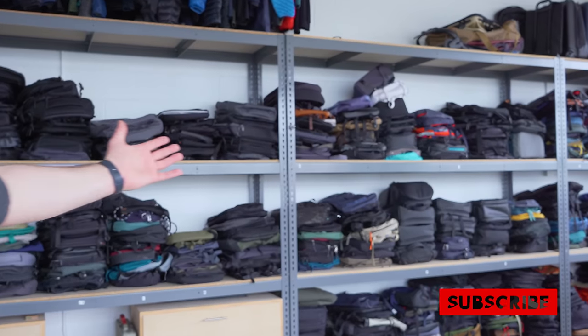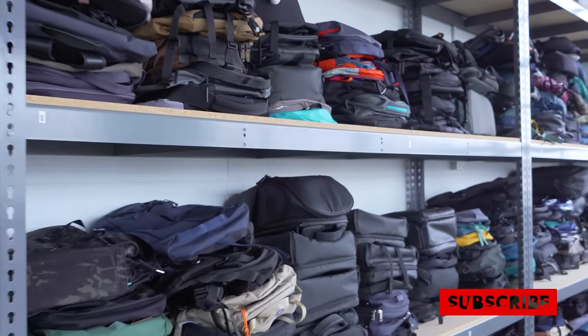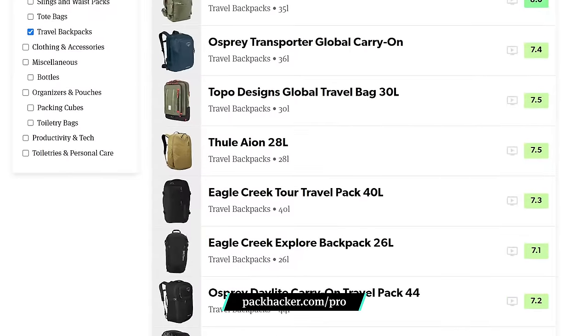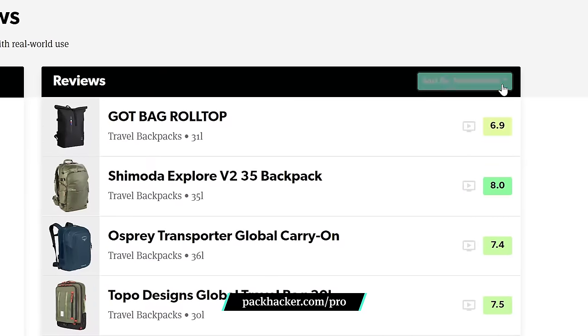I'm Tom from Pack Hacker, your guide to smarter travel. We've had our hands on thousands of bags, and in this video we'll be sharing some great travel backpacks for your next trip. We don't have time to cover every great option out there, so check our website for more detailed reviews. You can even sort by ranking to see which bags are the best. Leave us a comment down below with your current one-bag travel backpack favorite — we may even consider it for a review if we haven't already. Let's jump in.